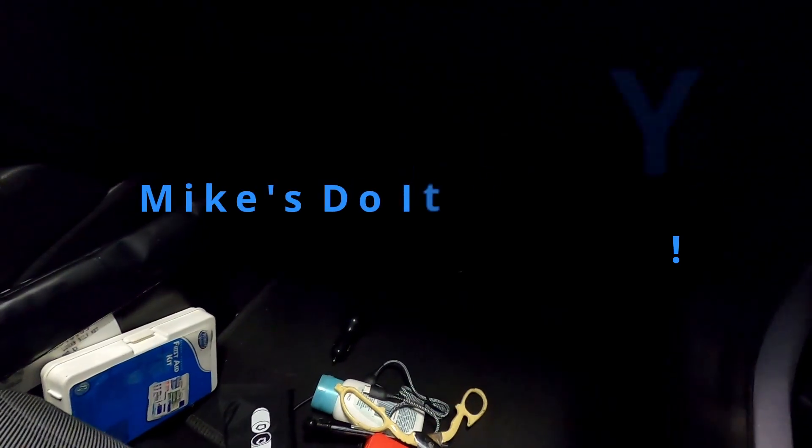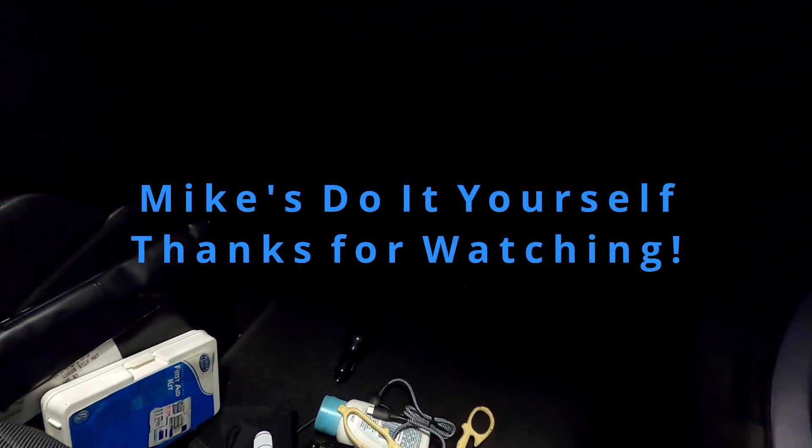That's all there is to it! I hope this has been helpful. This has been Mike from Mike's Do It Yourself. Don't forget to check out the merch store, and good luck on your next auto or motor project. The merch is available at mikesdiy.net.